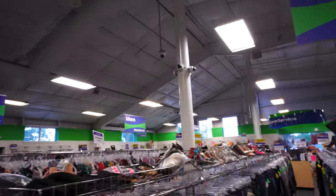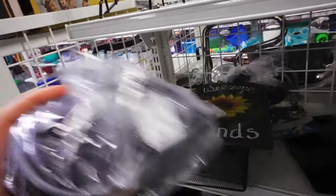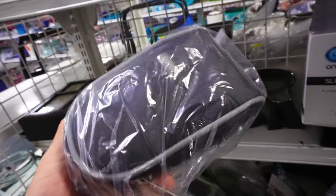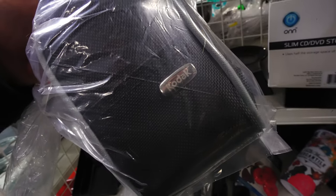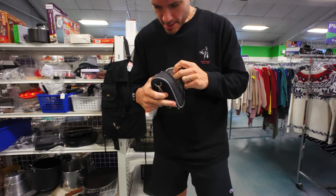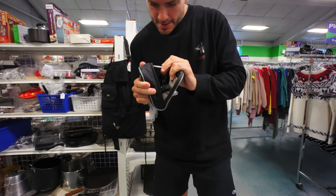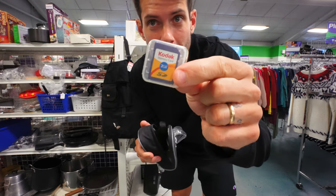Here at the Goodwill — never been here before. That's what we got: electronics. There's a Colab bag here. Nothing inside but a 2GB memory card.